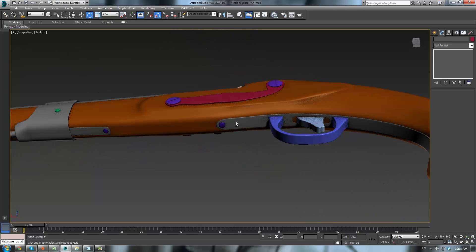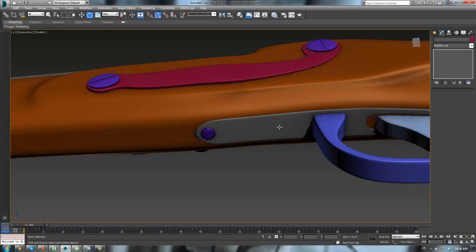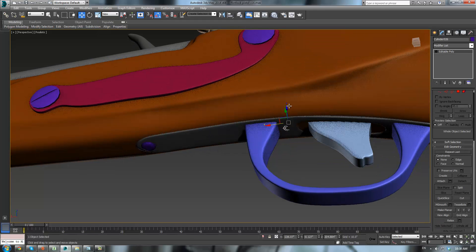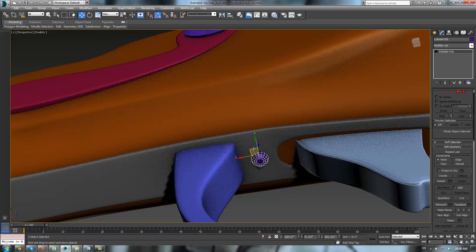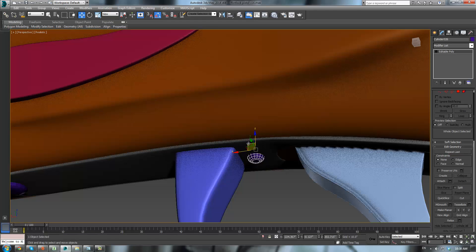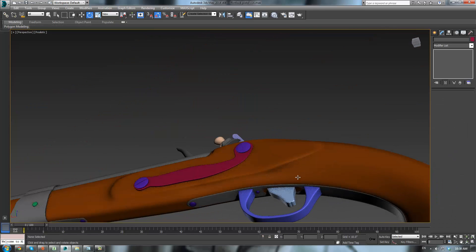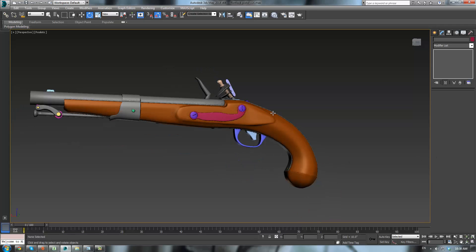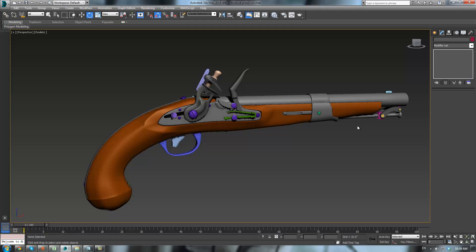I think there's another one of these right over here. Scale that one in — it's a little one. W and just shift drag it, this way, E — rotate it a bit. There we go. And I think, my friends, that has completed the modeling portion of our flintlock pistol.